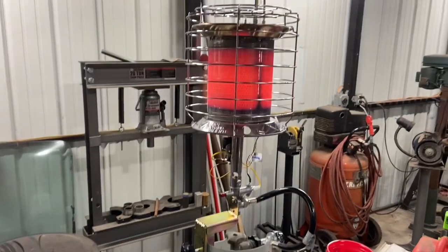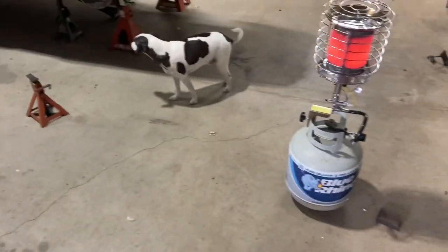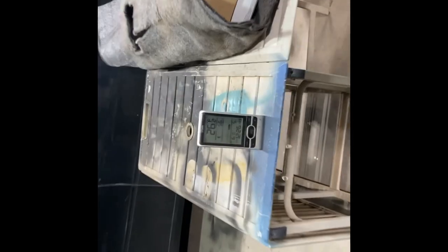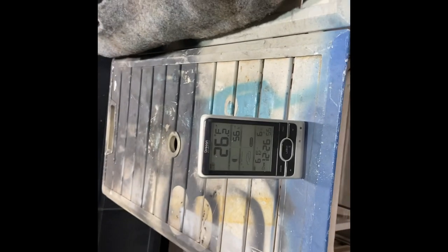I'm curious to see how much it heats up the shop. It definitely works and I'll be back after letting it run for a while, since I'm doing some work on the Camaro. I went ahead and hung a thermometer sensor right here — it gives me the temperature on this display. Right now we're at 26 degrees, so let's give it half an hour and see what happens.